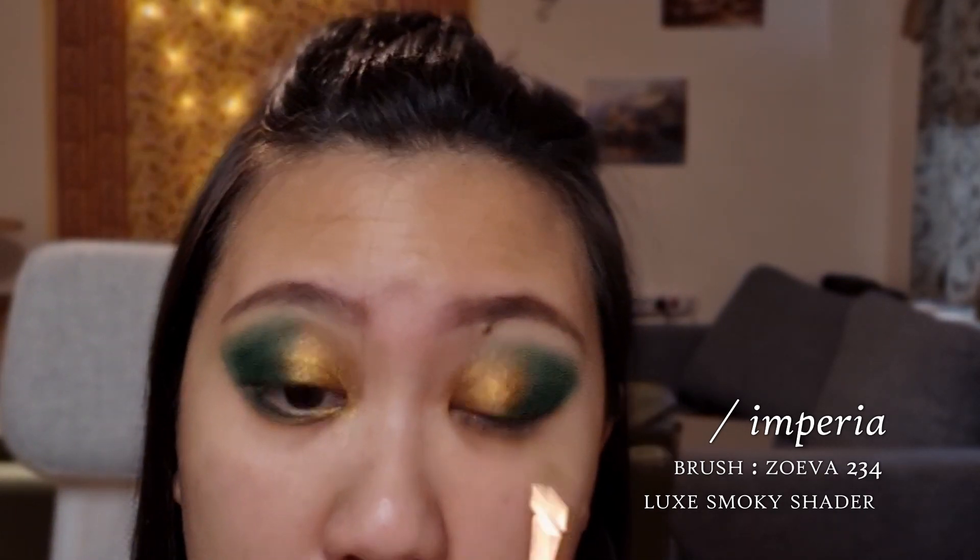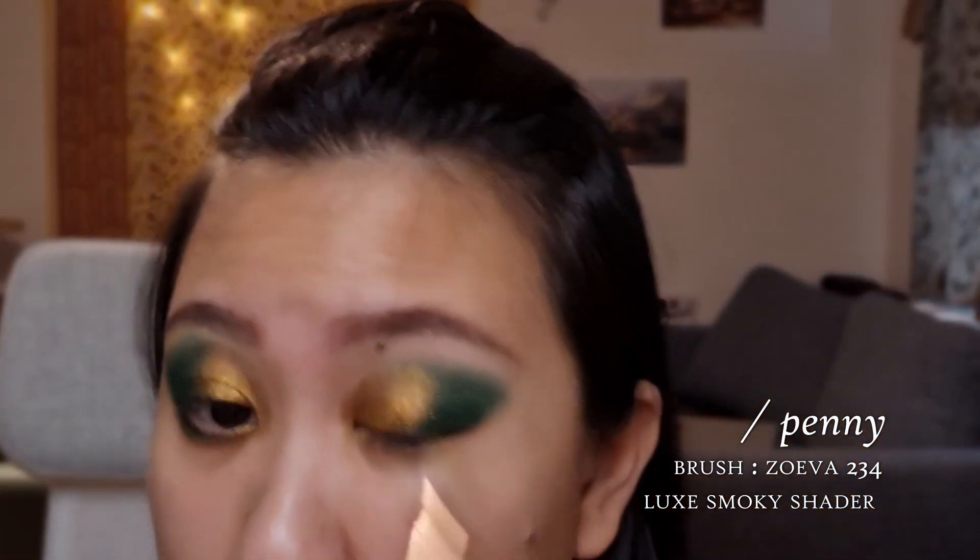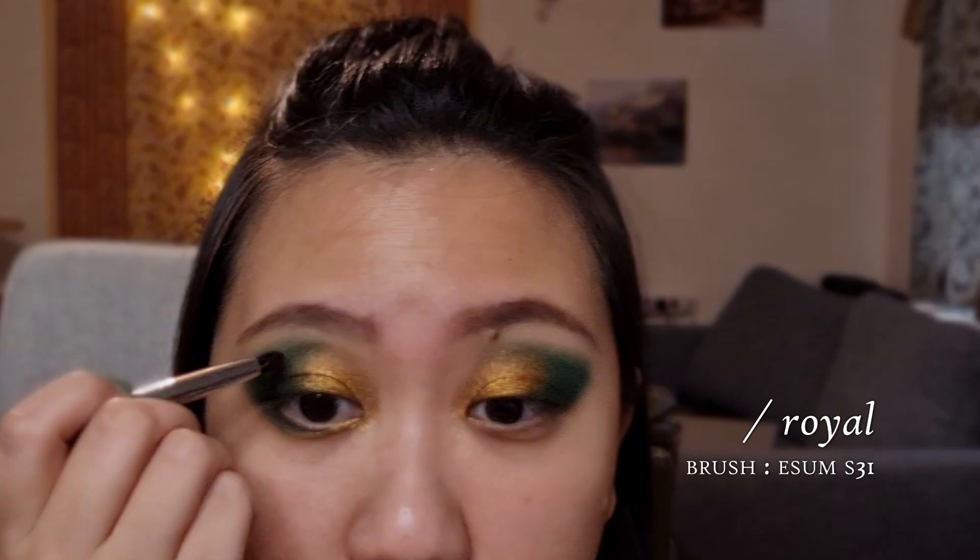Spray it and pop that on the bottom. I'm going back in with that bronze shade and finessing the shape so that it matches. Usually if I notice something asymmetrical about the shape, I go in and correct the other eye as well. So I'm kind of inching that dark green shade closer to the inner corner.